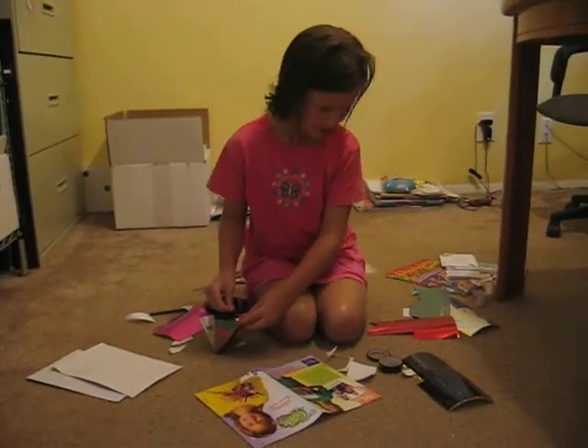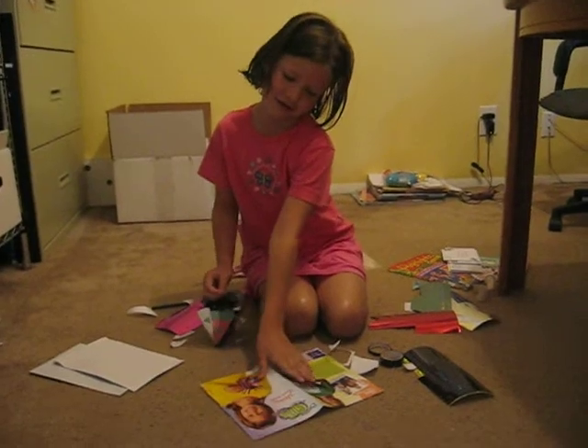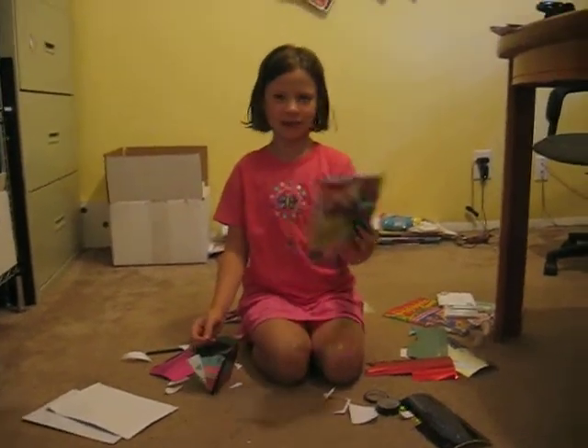Tara, what are you working on? The elastic pencil holder.